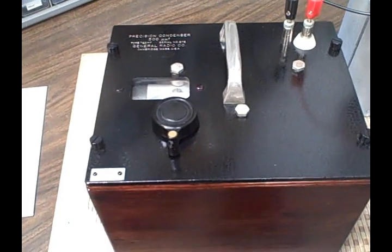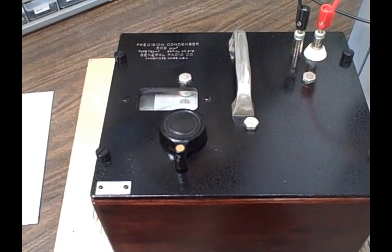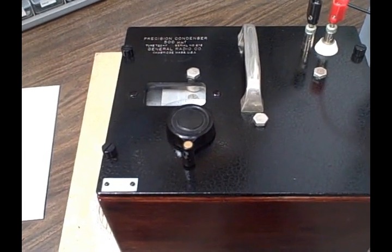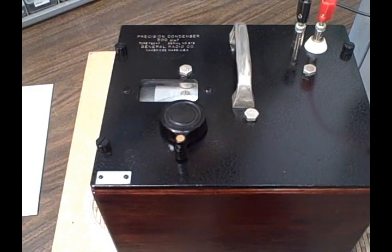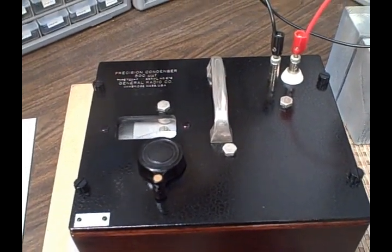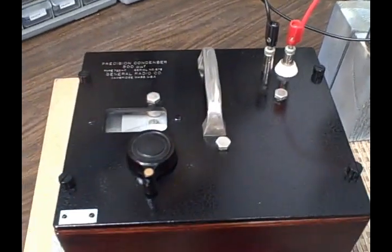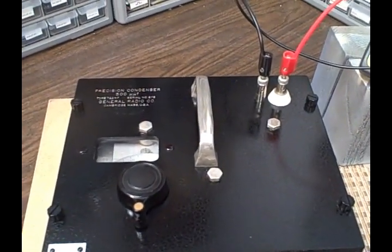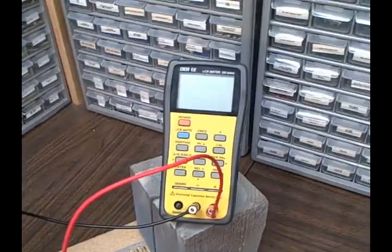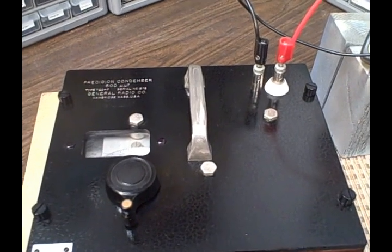This unit covers approximately 45 picofarads up to about 500 picofarads in one picofarad increments, rated to half a picofarad between minimum divisions. A unit like this is advantageous if you want to check any meter's capability for measuring capacitance, compare readings under 500 pF, or use it as a standard or comparator.